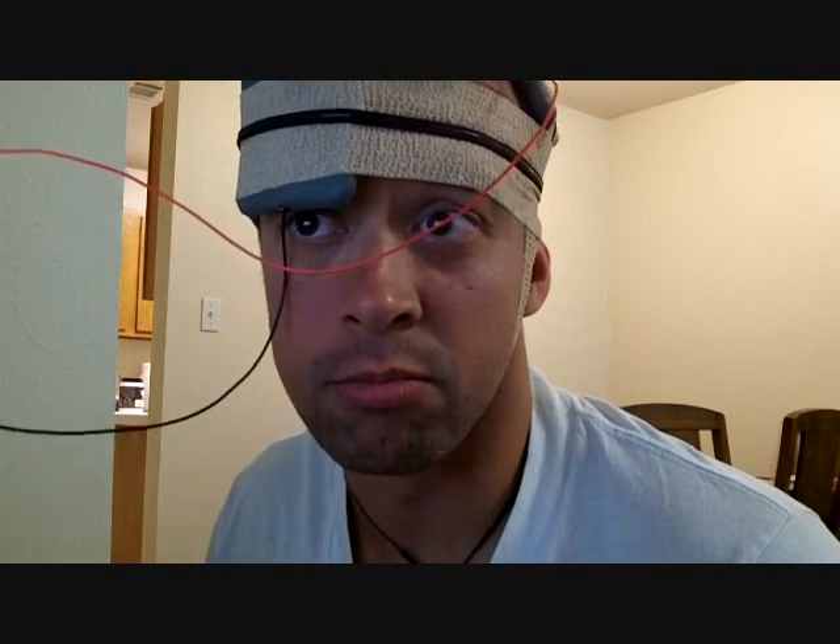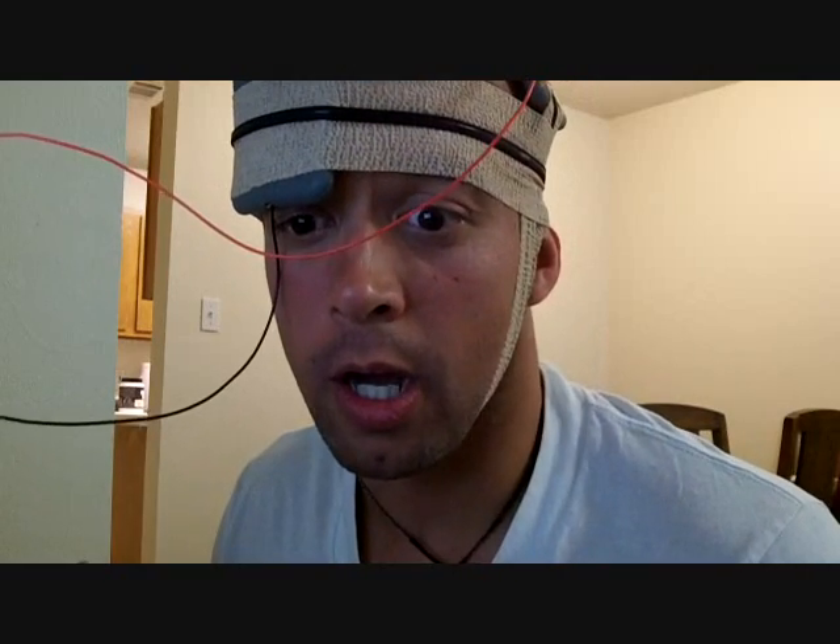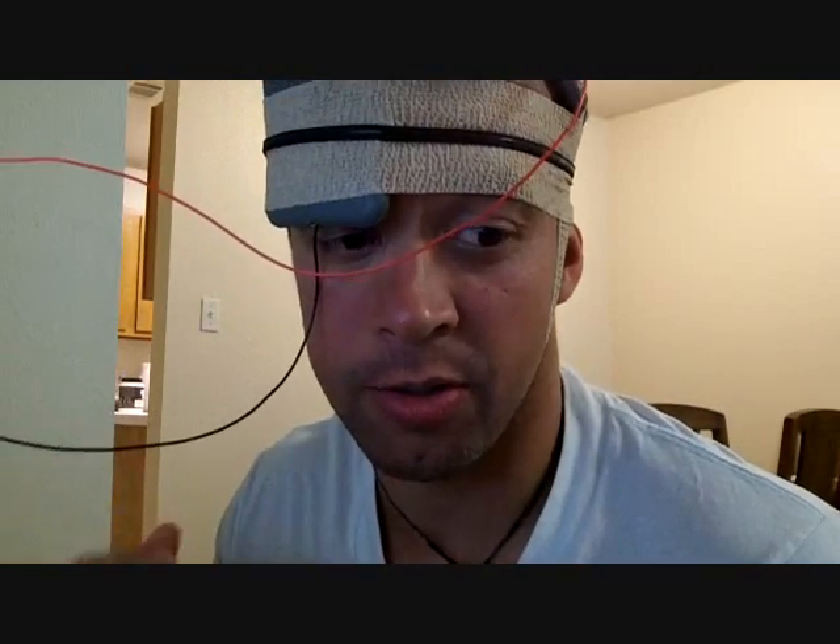I imagine over time I'll start seeing results as far as working memory is concerned — I just have to keep playing these games. But for now I have the right current, the right electrodes, and the right electrode placement, and I don't feel anything, which from what I'm reading is a good thing. So I'll keep you posted.